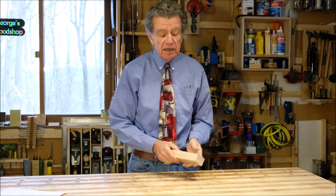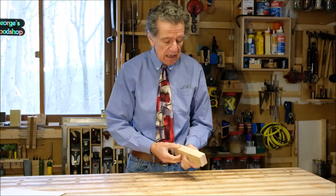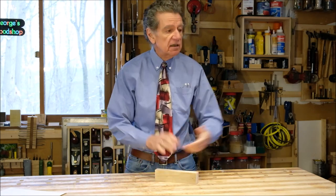Reason number one for re-sawing is that you'll get an excellent match in the grain — not just for the color of the grain, but also for the pattern. Now that's not the only way to get a good match. You could take a long board and cut it into four pieces one after another and still get a pretty good match in color. But stay tuned for reason number two.